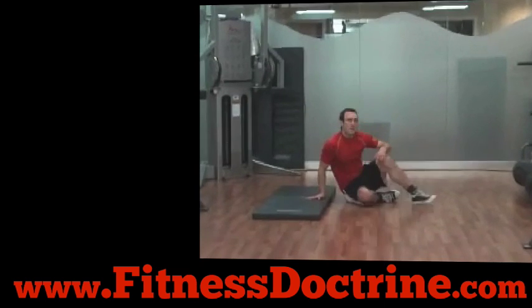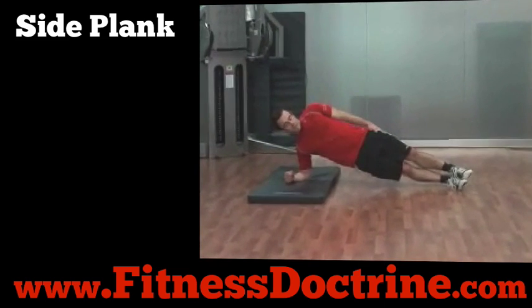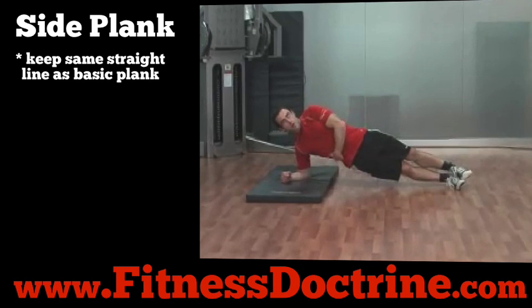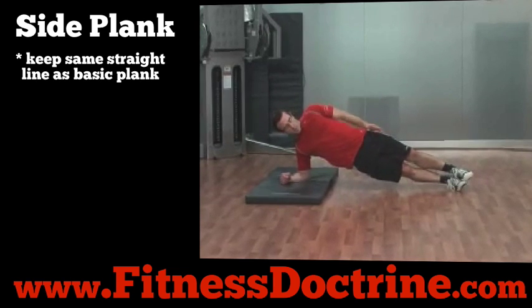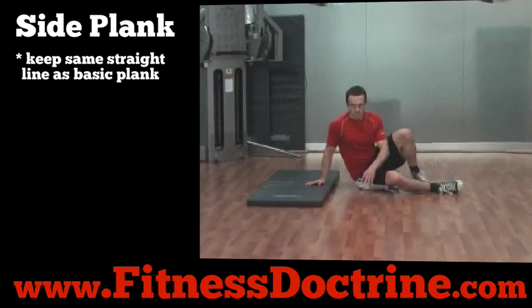The next exercise is called the side plank or side bridge. You're going to hold that same straight line position with the work being done in your abdominals on the underside, also a little bit of your low back helping out and being tensed in this position, holding that body in a straight line, bridging up, keeping your hips up and your hips forward. Obviously when you do that exercise you're going to do both sides.